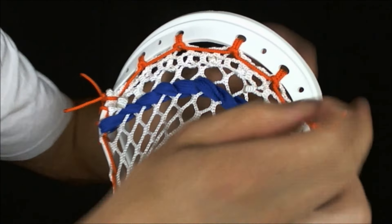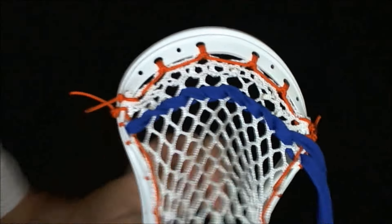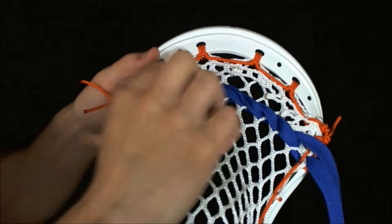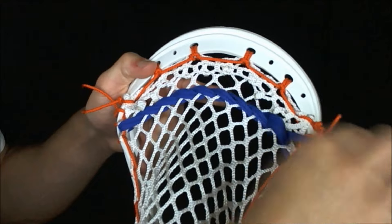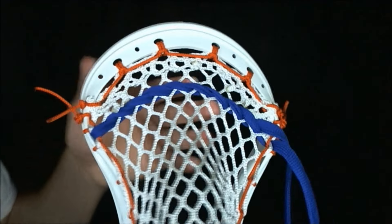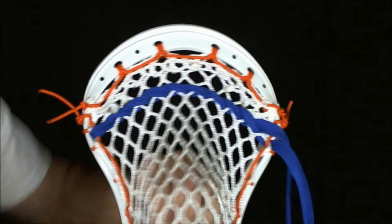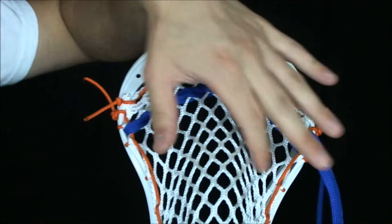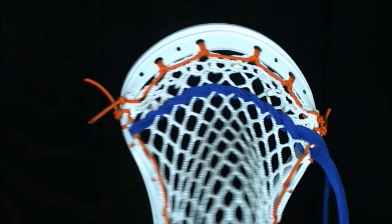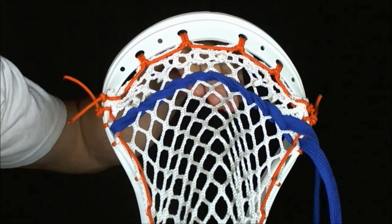Don't worry about it being too loose because you can always go back and take some of the tension out at the end. You can go back and just pull on each string to adjust tension. You want your shooting strings to start tight at the top and gradually get looser as they go down. The top shooting string should be the very tightest, the next one a little looser, the next one a little looser, and finally the bottom one should be the loosest, so it creates a nice gradual smooth release for the ball to come out on.